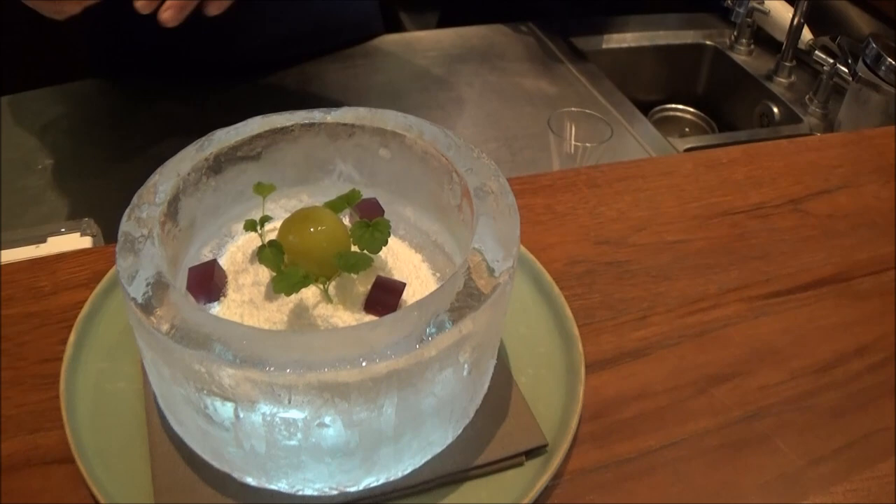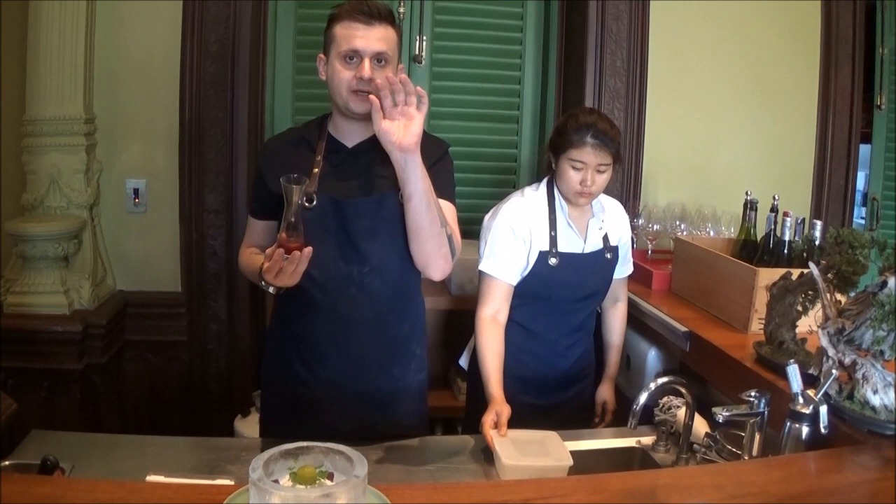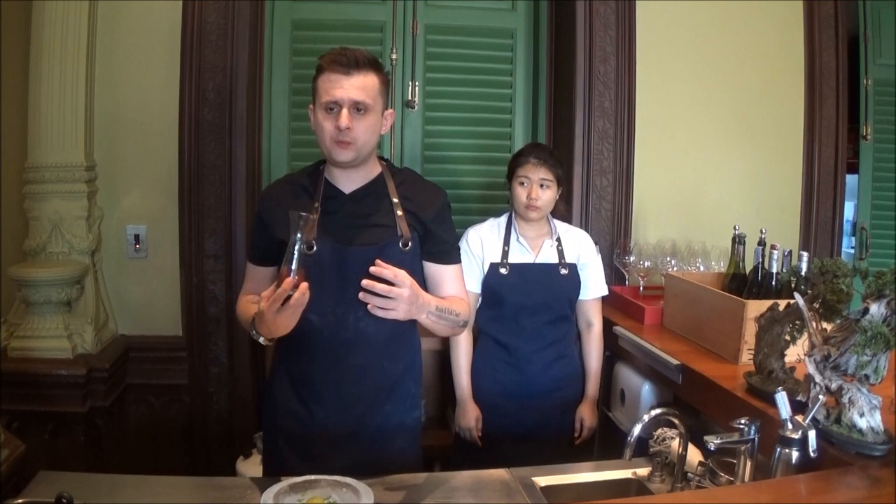We serve this dish on the table as it is, and then we also have a juice from the Kyoho red grapes. We make the juice and simmer it with spices from the Ottoman Empire — cardamom, cinnamon, all spices, and anise — along with a simple syrup at just 2%.